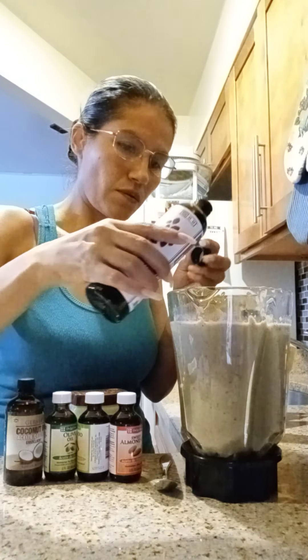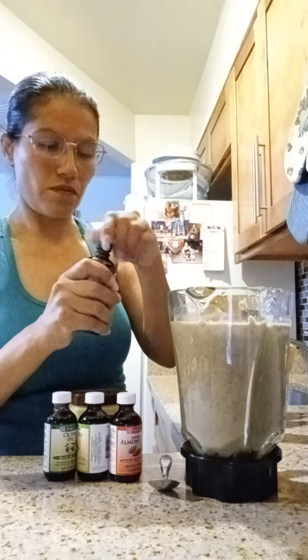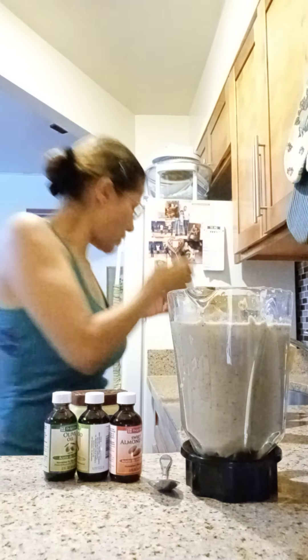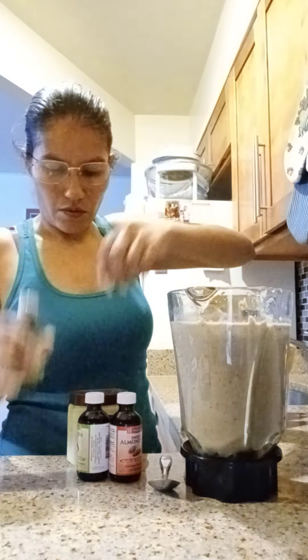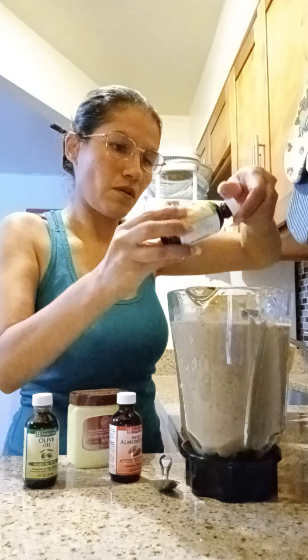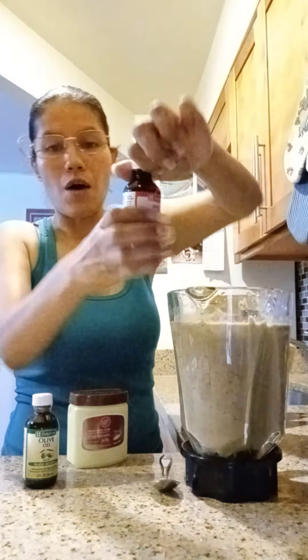I'm back - we're going to add a little bit of black sea oil, just a little bit. We're going to add the coconut oil, just a little bit. This one is the avocado oil - avocado - just a little bit. And almond oil, almond, just a little bit.